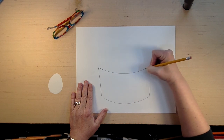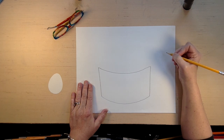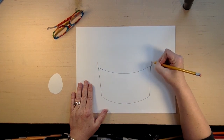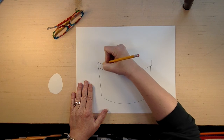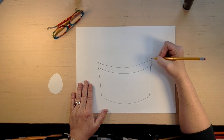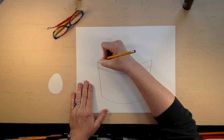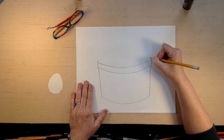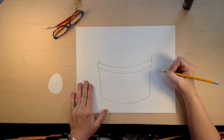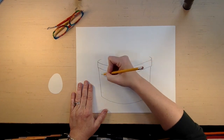Then we're going to do a line on the top that matches the curve of the bottom — match it the best you can, it doesn't have to be perfect. I want a rim for my basket, so I'm going to go a little higher and then do the same curve. Then we're going to make it look like it's an oval that goes around, but we're not going to draw that oval because we're going to fill our basket.